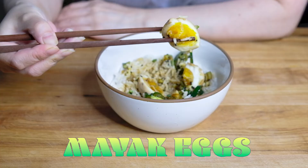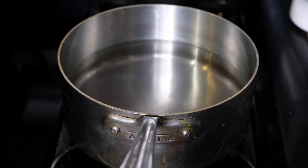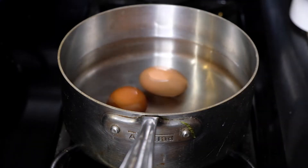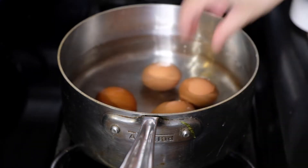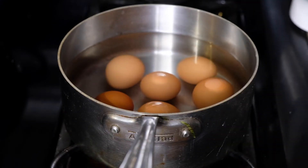Hi everybody, welcome or welcome back to my channel. Today we're making soy-marinated eggs. To start this dish, in a large pot I have six cups of water, just adding in a tablespoon of vinegar, and then six large eggs. You always want to start hard-boiled eggs in cold water, then turn up the heat.